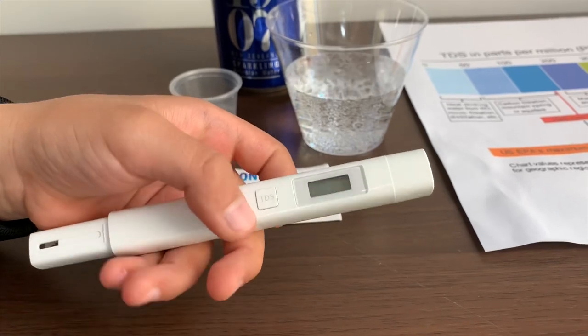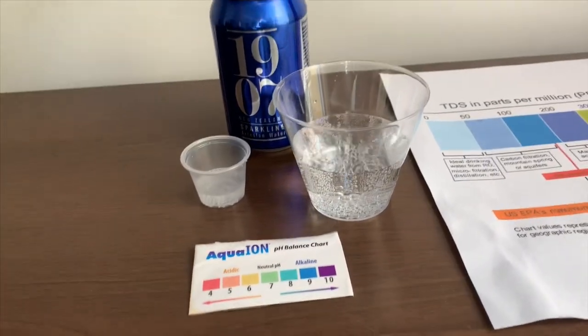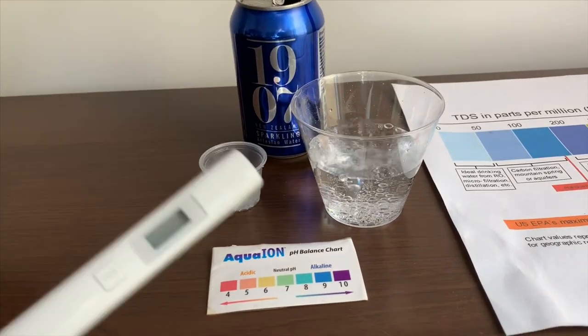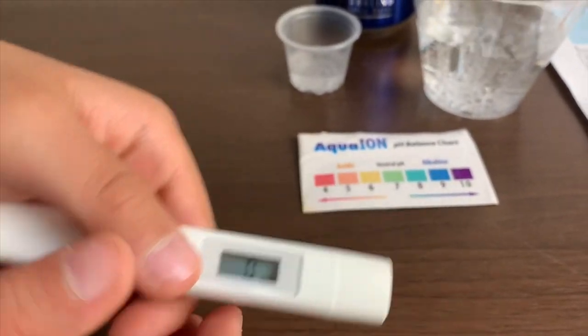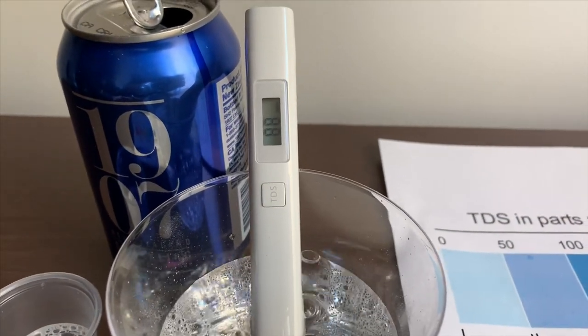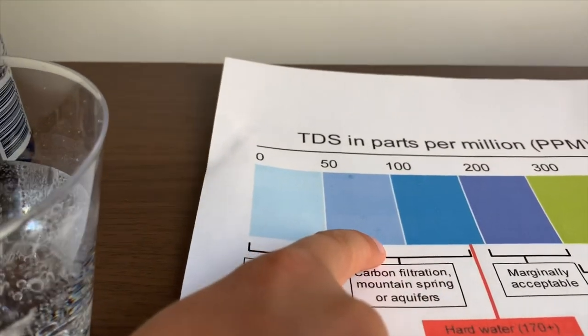First we're going to test the TDS level. If you want to buy this TDS tester, check the link down below. Let's stir it a little so we'll get a better result. Turn on the TDS tester, make sure it says zero and put it in. It's in the 80s — that is okay to drink.